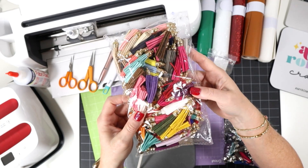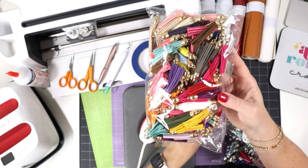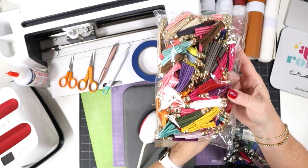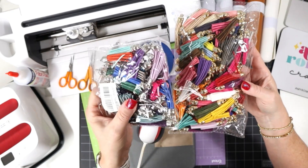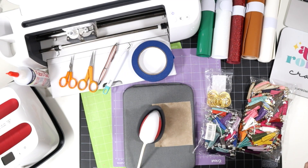The tassels are two and a quarter inch and come with different color metallic tops, so you'll just want to match your key rings to the metallic top on your tassels. We've got assortment packs in silver tops and gold tops. So let's hop over into Design Space and I'll show you how to cut out the mats and we'll begin to assemble the key chains.